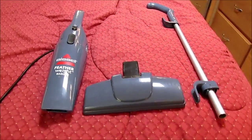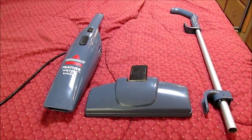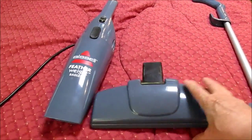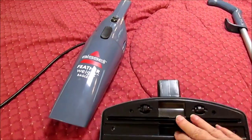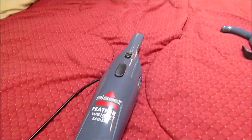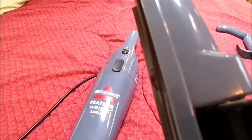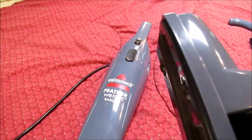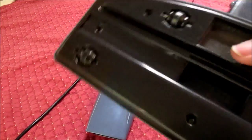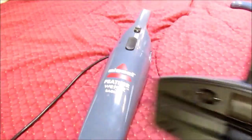I've disassembled the little vacuum cleaner. It comes in three pieces: the handle and the floor attachment. Let's turn it over — it has little rollers, and it has a little sweeper feature right there with a little rubber lip.